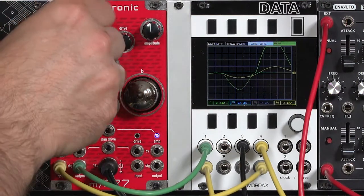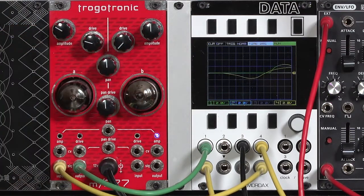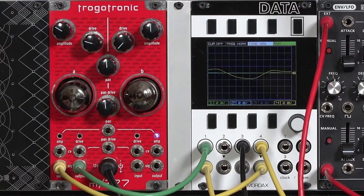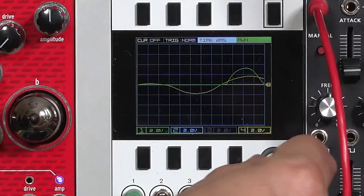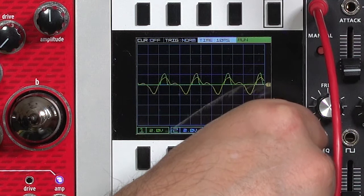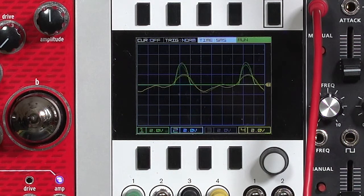There's a middle section where you really hear the clipping, and then the lower section you start just cutting out. It almost looks like a half-wave rectifier here. Let's look at this yellow waveform, which is the input waveform, and green, which is the output waveform from the M277. I'll go ahead and change my time base so you can see multiple wave cycles on screen at once. You can see as the input waveform just goes up a little bit in volume, the output waveform — the green of the M277 — really gets quite a boost.